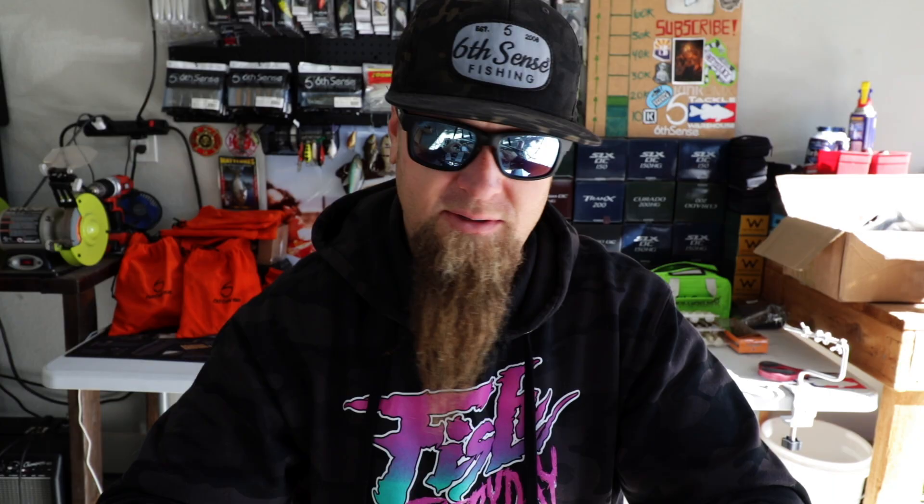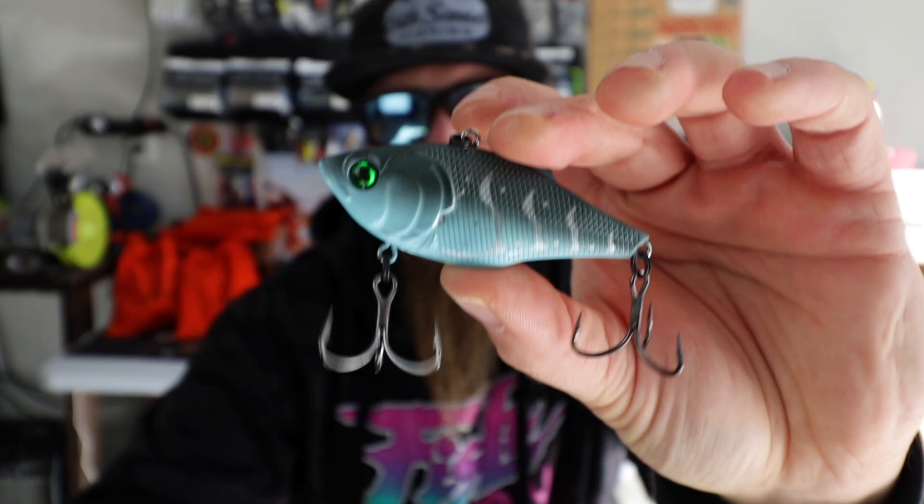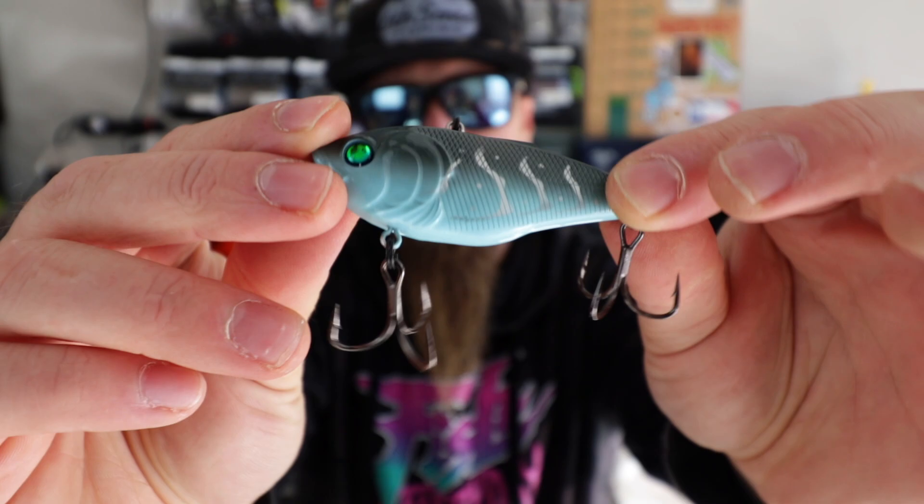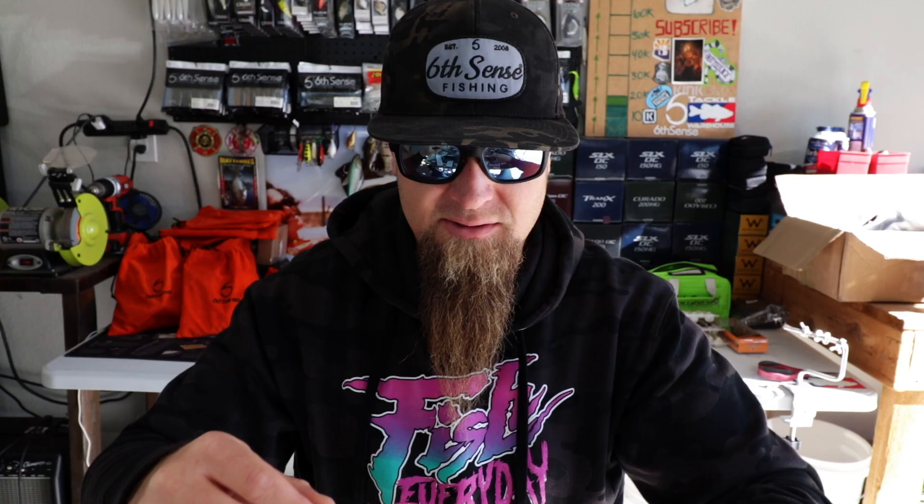We've got another Quake 70 — this is the Phantom Craw. Look at this thing. Such a killer color. I love the Phantom Craw — so creative and unique, every color they come out with. Nobody does it like the Sixth. Green eyes, turquoise belly fading into the dark gray with the silver lines. That is just a killer, killer bait. Stoked to add that to the lineup — Quake 70 Phantom Craw. Smokeshow.